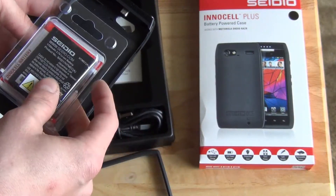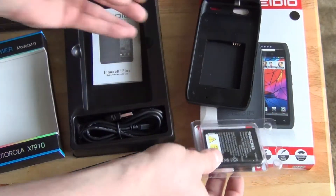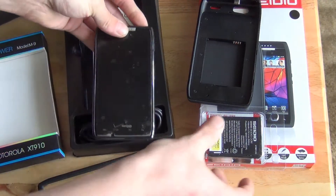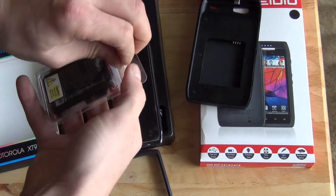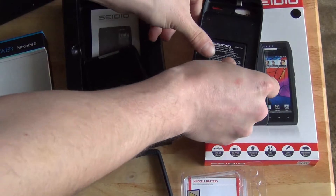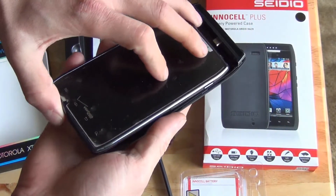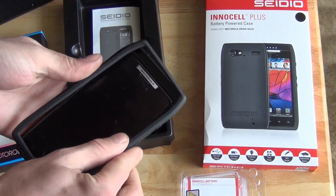I'll probably just leave one in there — twice the battery life of my phone is good — but you can always swap them and have an extra one, maybe leave an extra battery in your car or somewhere. So I'm going to go ahead and plug everything in, charge my phone up to 100%, let it drain down, and see how it works. Put the battery in like that, plug in the phone like that, then put the cover on.